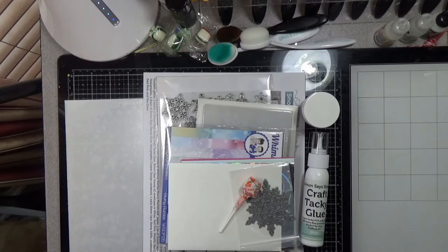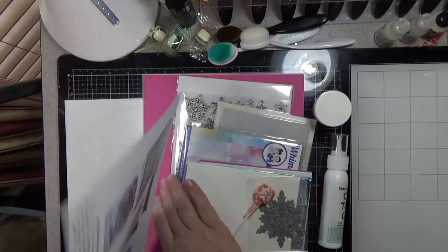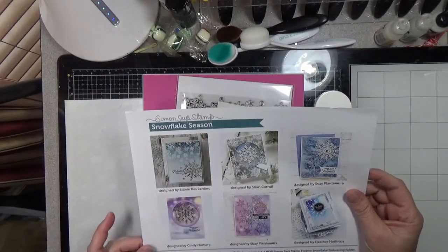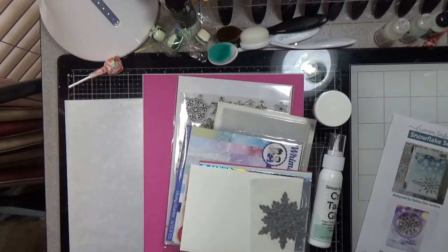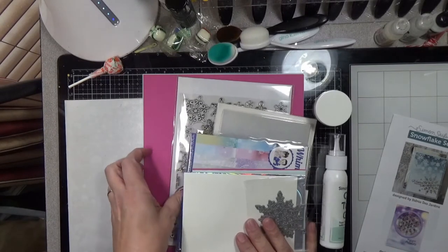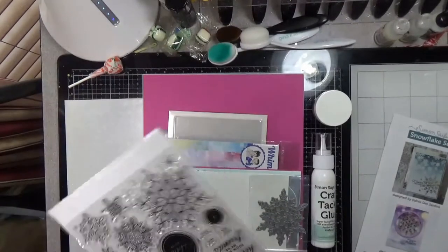But yesterday I got in the mail my Simon Says Stamp January 2021 card kit, and I wanted to share it. This one is called Snowflake Season, so you get these beautiful inspiration pieces. The kit as always includes a 6x8 stamp set called Snowflake Season.